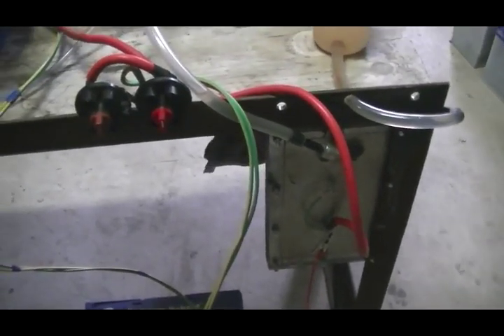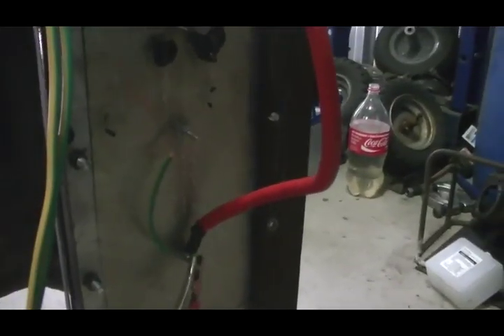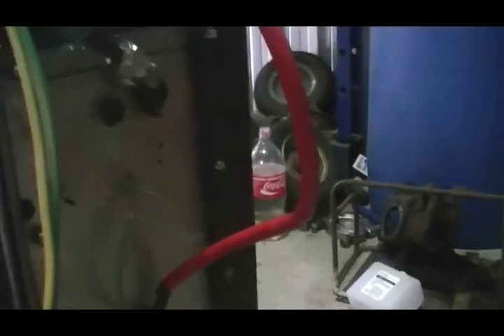I've gone and made myself a dry cell, just from bits and pieces I had lying around. It's absolutely terrible. The MMW is about 3.3, so a very inefficient cell.